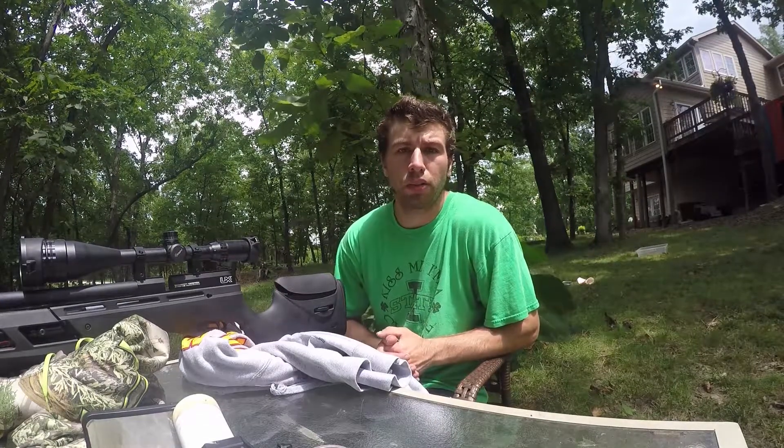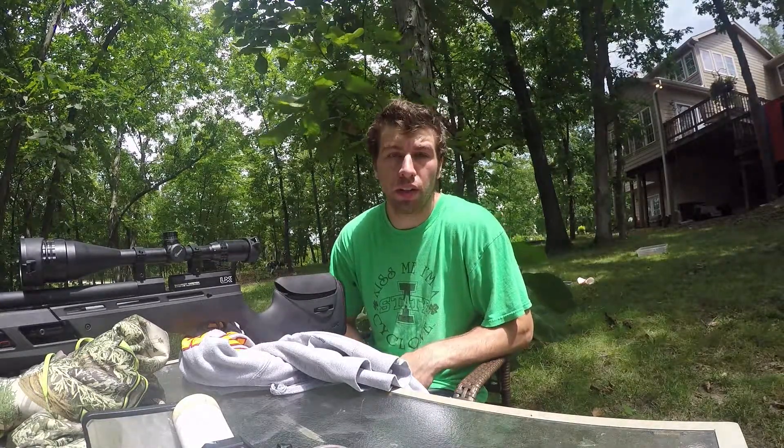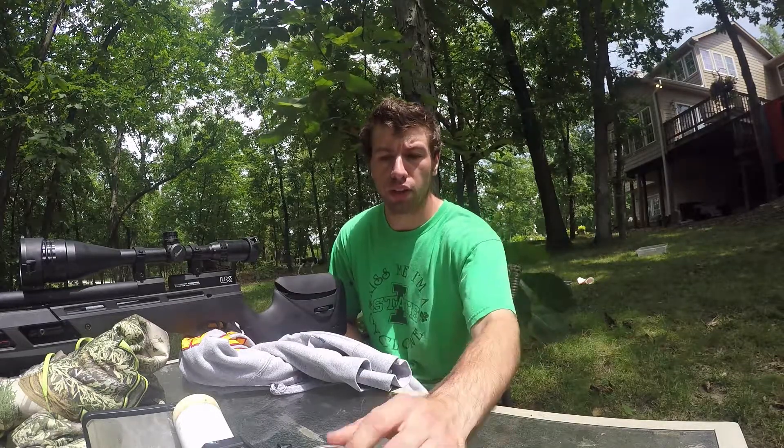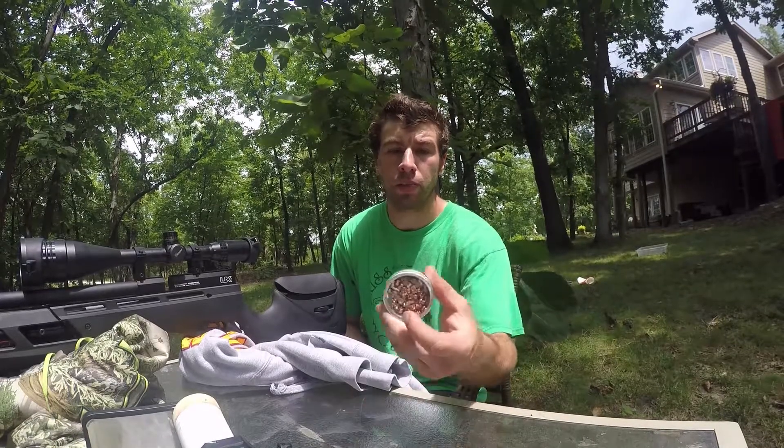All right, hello everybody, welcome back to the channel. Today the YouTube algorithm has spoken. I said if you guys enjoyed the shooting videos I would be doing more of them. Well, my shooting video is by far my most popular video, so we're back at it again today. Today we're going to be shooting 50 yards, twice as far as before, and we've got a little test.